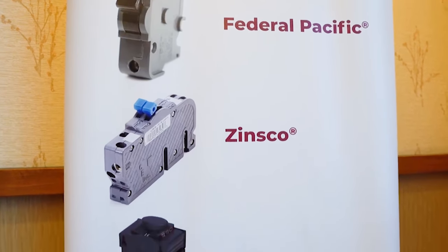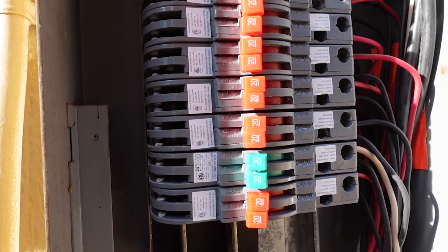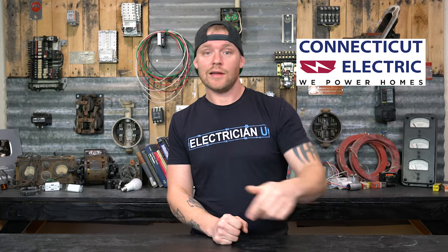Connecticut Electric makes circuit breakers for old legacy systems like Federal Pacific, Pushmatic, Wadsworth, and Challenger — panels that are no longer made because they caused fires and are essentially outlawed. This company makes brand-new breakers that fit those old systems and meet modern UL standards. So instead of replacing the entire service, if the bus in the panel is fine, you can use these new breakers — especially useful on a late-night service call — and take care of a customer without pulling an old used breaker from your garage. There's a link in the description for more info.